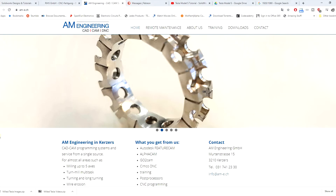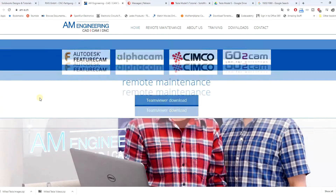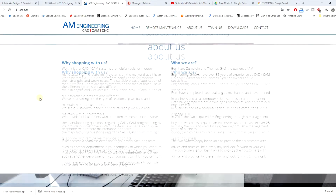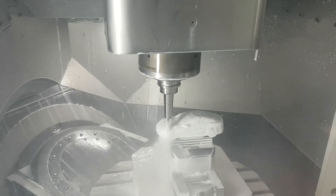So Thomas was an application engineer from AM Engineering. You can see his website in the video description link. They do some CAD/CAM training for machinists and engineers.